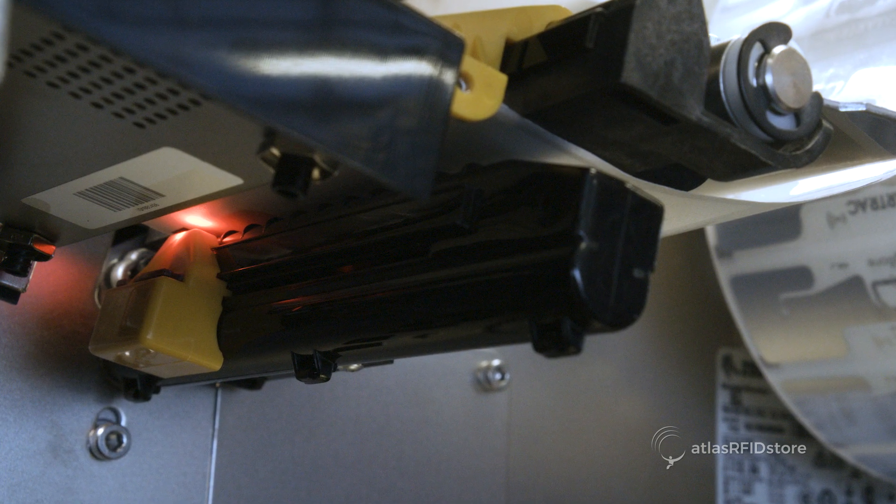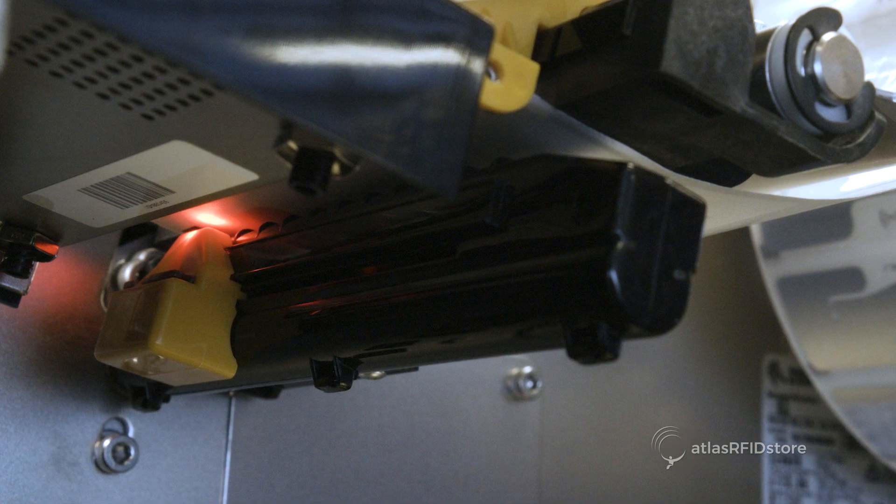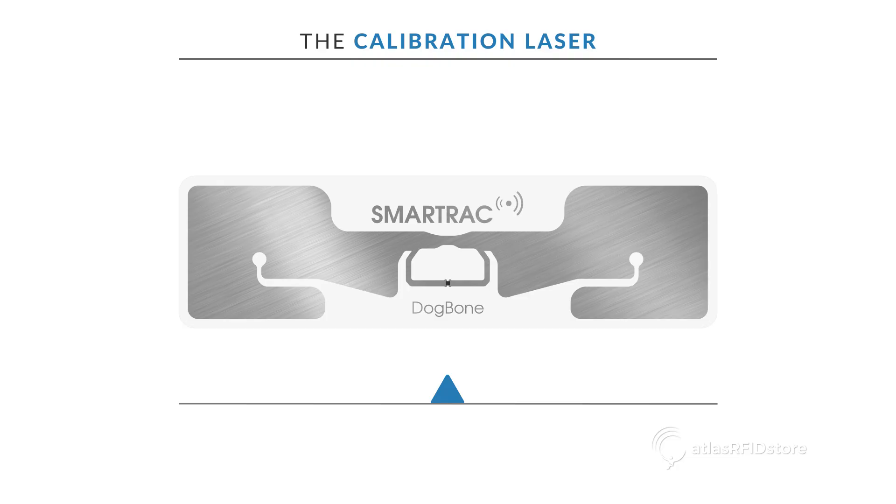Before we close the printer head and perform a printer calibration, we will need to position the calibration laser. Typically, the laser will need to be positioned so that it lines up with the part of the tag's inlay that has the widest surface area. This will differ from tag to tag, but here are some examples.